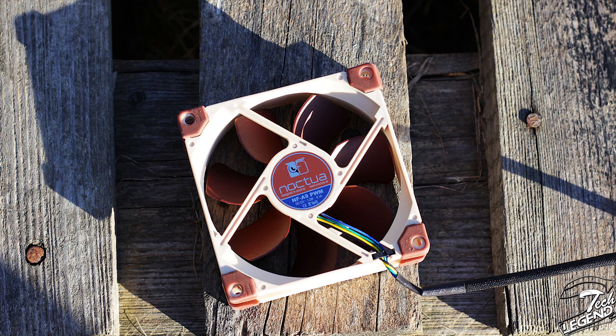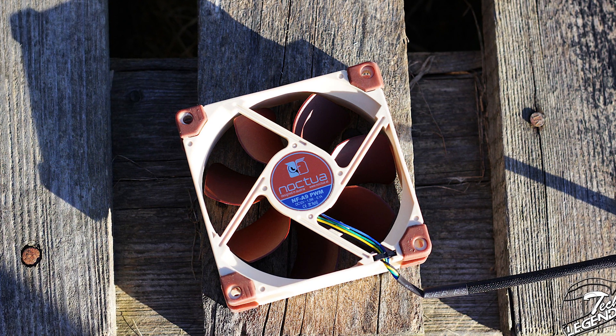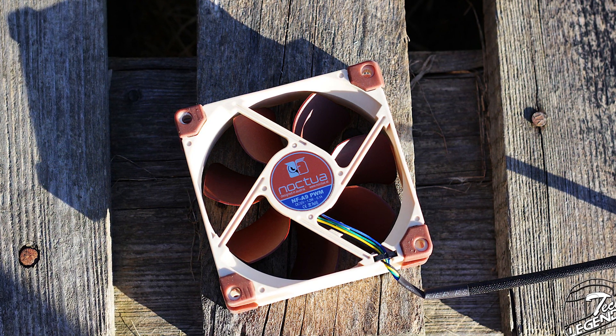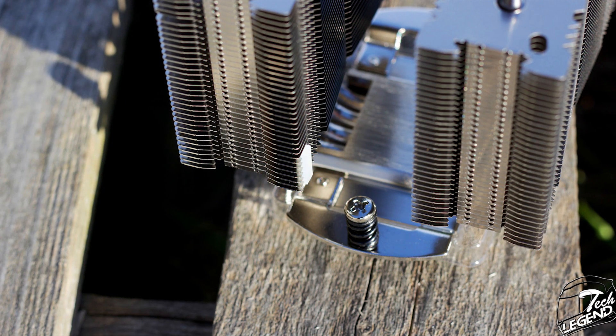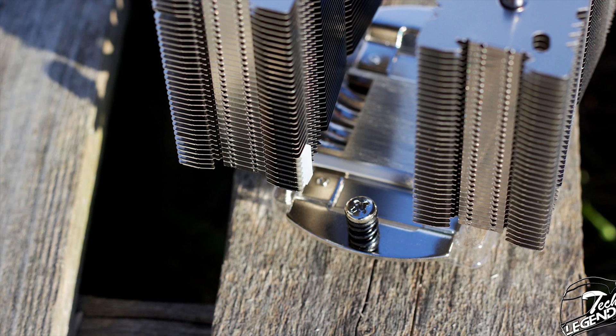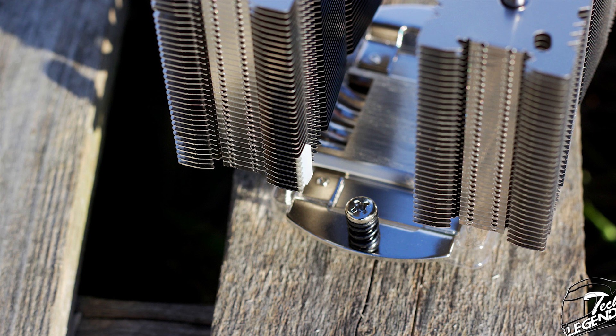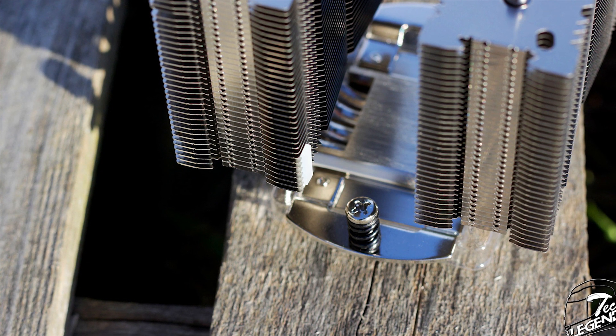The fan, while small, uses the Noctua SSO2 bearing system, which is one of the best systems available in terms of performance, reliability, and low noise output. The cooler also features small rubber or silicone pads placed on the inside of the heatsink on the lower side, which provide a good base for the fan to sit on and also prevent any scratching of the heatsink itself.